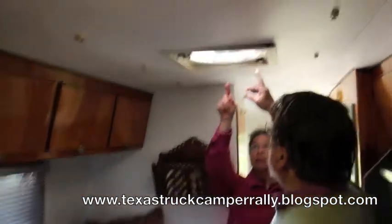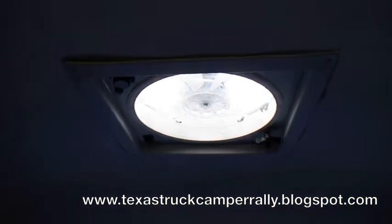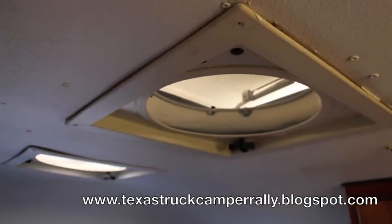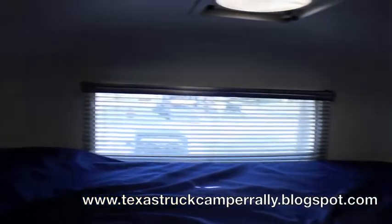Up here above — can you see the fans? The Fantastics — over the bed and up here. Down there is a Fantastic fan. Then there's a vent there that just gives you air circulation. It used to be where the air conditioning system was — we took the air conditioning out. And then here's another vent.